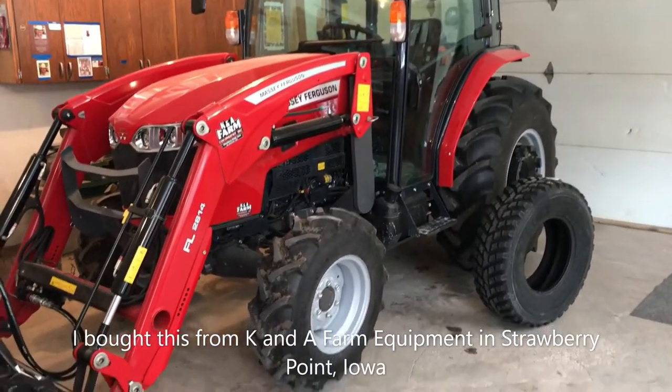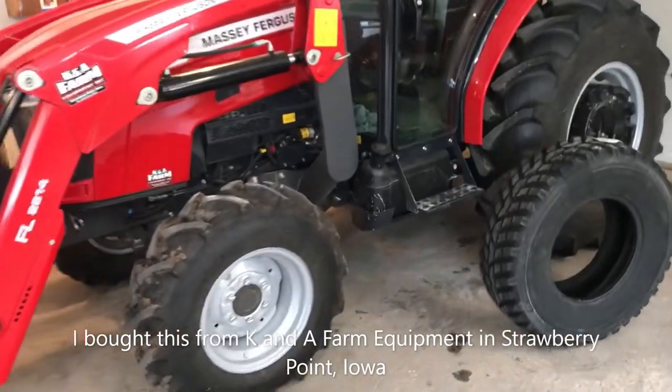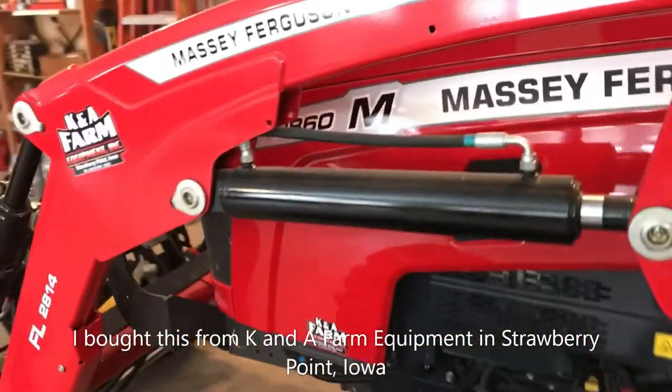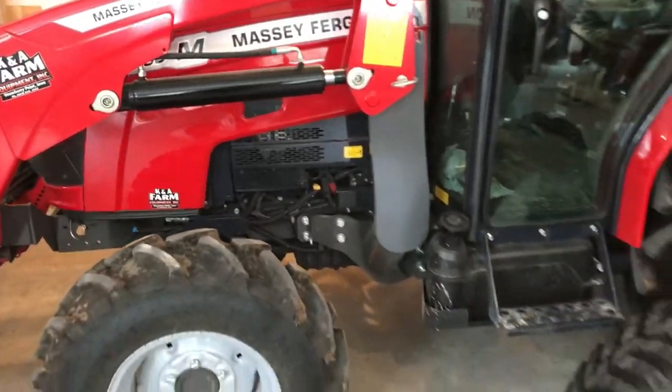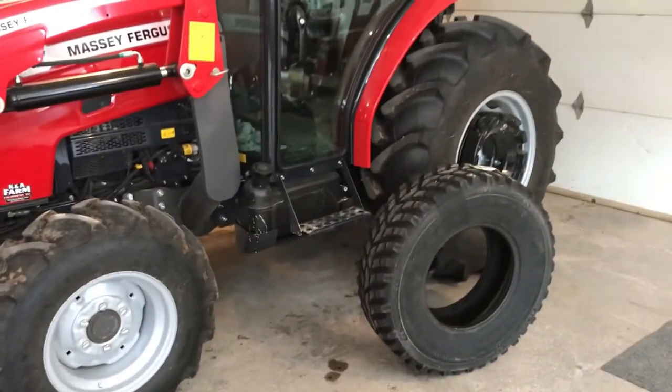I've owned this Massey Ferguson compact tractor. It's a 2860M, and that's about the biggest compact tractor that they make — it's almost a utility tractor scale for what it can do. It's a pretty good tractor. I like it a lot.